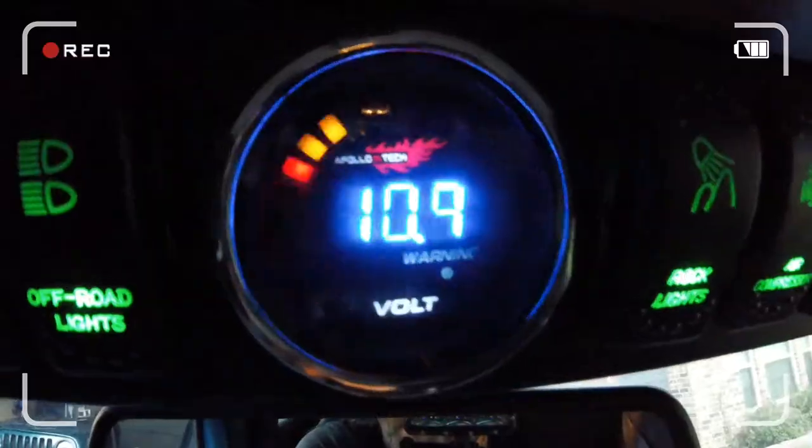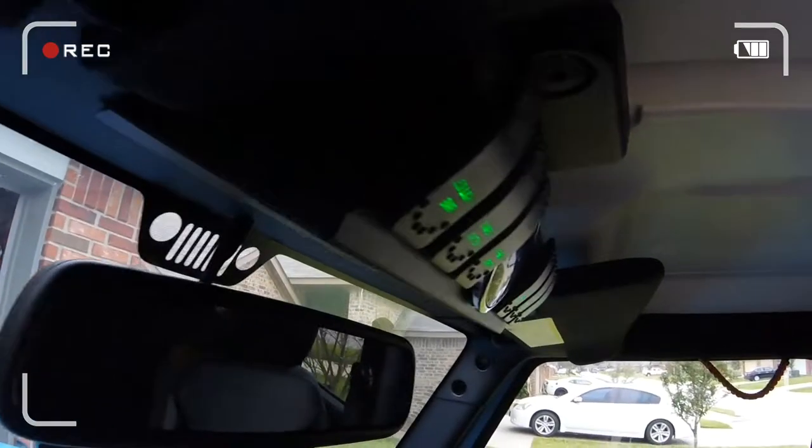Good morning guys and welcome to another episode of Bubba's Garage! Today we are installing the Apollo Intech 4-switch source control system on Bobby's Jeep Wrangler Black Bear, a 2016. Not long ago right here on Bubba's Garage we installed the six-switch control system on the 2017 Jeep Wrangler winter edition, and honestly guys we were really impressed with the product.